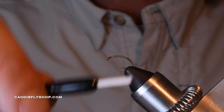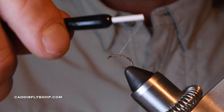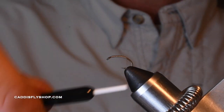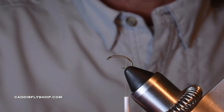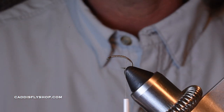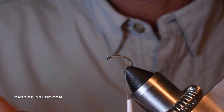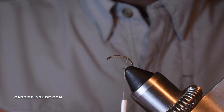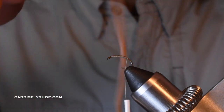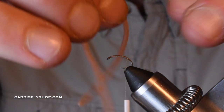You'll notice I'm not crowding the hook, because when I tie off this squirmy wormy I've got to have some space there — this stuff's kind of thick. I'm going to take my thread down just to about the barb, right where that hook bend really starts. I'm going to give my thread a good counterclockwise spin to really get it open and flossy, because I don't want to cut this stuff. Give yourself some material to work with. Don't short yourself.